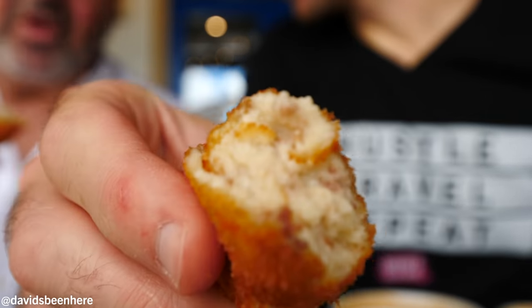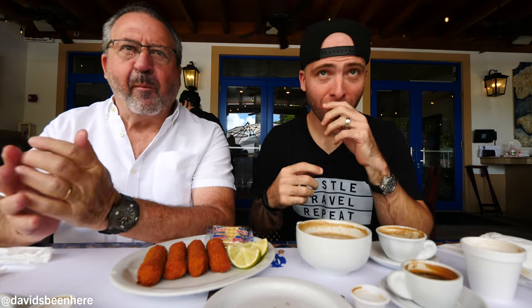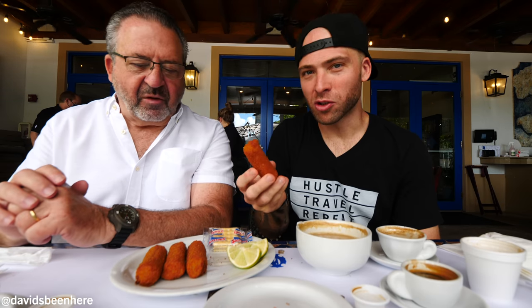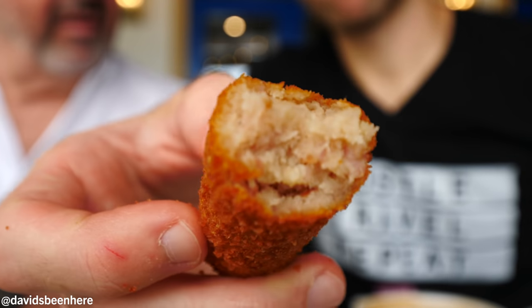Super delicate, mushy filling — completely different. It almost tastes like bechamel, and it might actually be bechamel because in Spain they usually put bechamel in croquetas. Now trying the regular ones — it's a little flaky, so dense on the outside, super mushy inside, almost like pudding. The difference: one is jamon serrano from Spain with bechamel; the other is just regular ground ham without. I'd go with the serrano one every day.